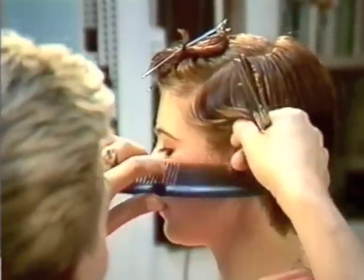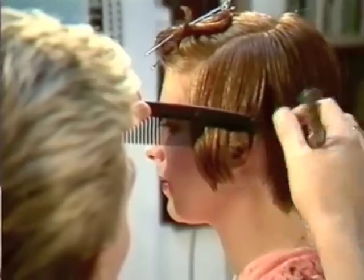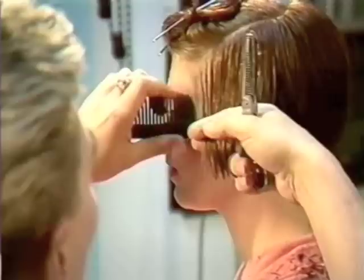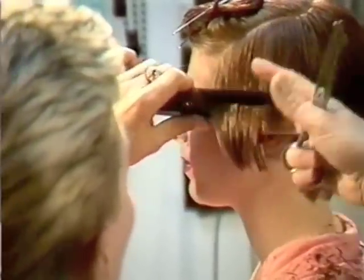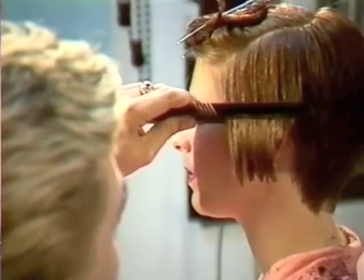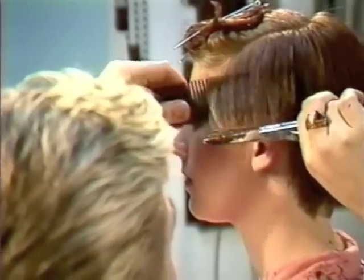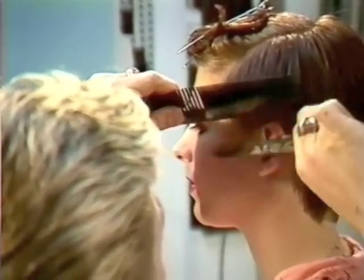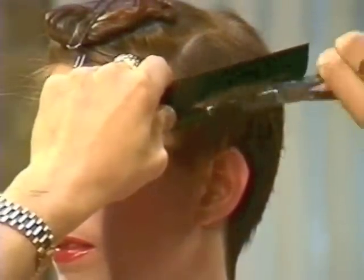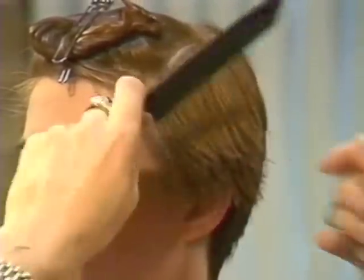Using the side back section into the full side section, taking a little guide. Blending it through into the sides, not working against the skin but immediately holding the section away from the face, therefore creating a softer line. Going straight in and removing the bulk, slowly working up the graduation, blending the outside line with the inner edge of the soft shear to get a very nice blend.